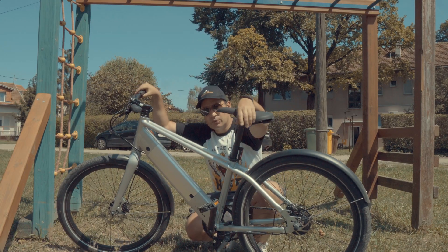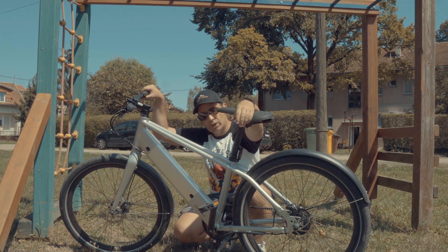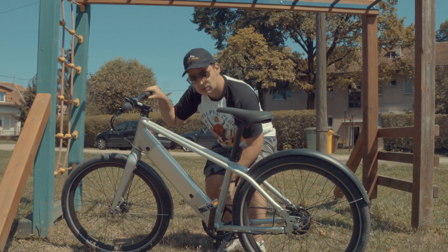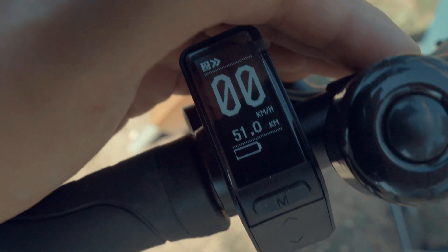We are finished with the range test as the bike just stopped working — at least the electric side. Let's check out the kilometers: we got 51. That's 20 kilometers more than I expected.